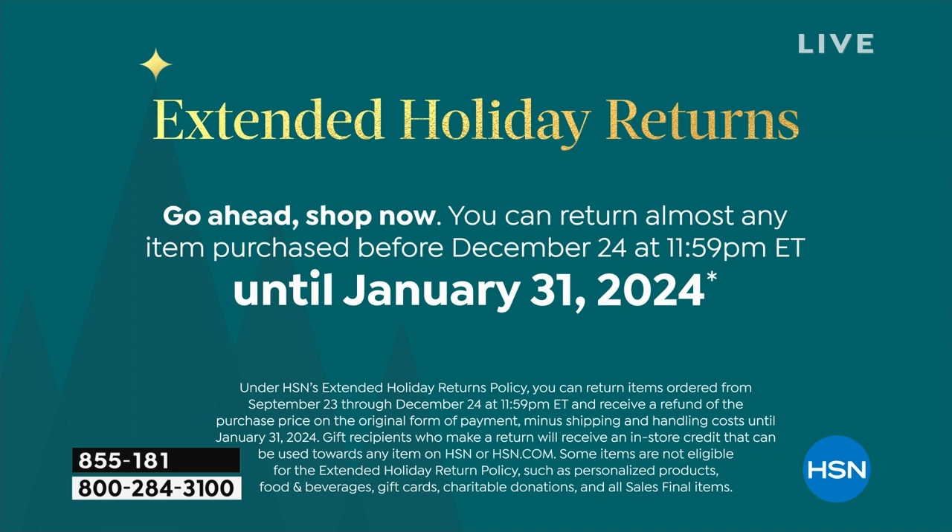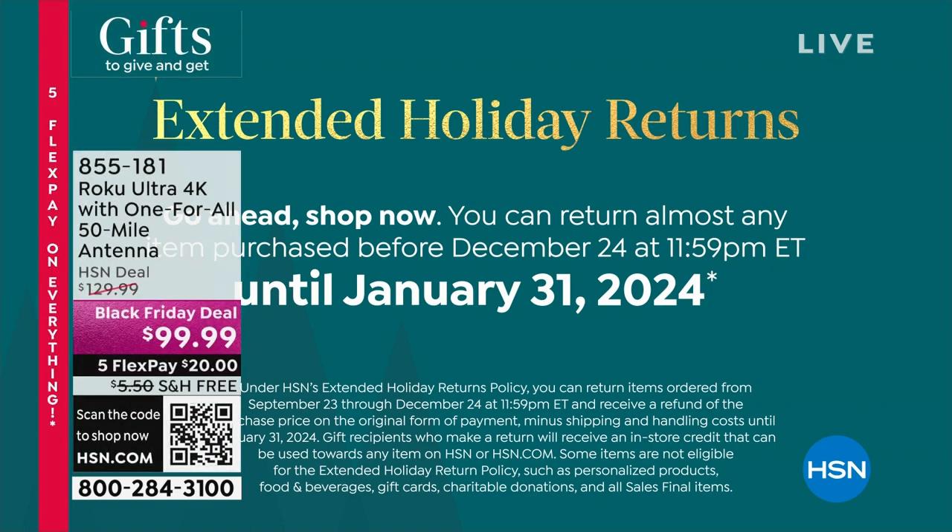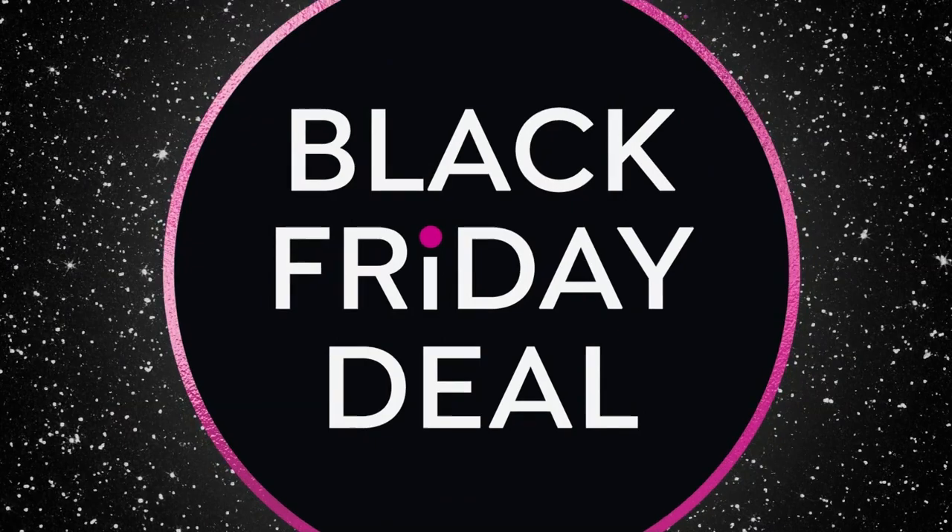Use it and see what you think. If by the end of January you say it's not for you, you can send it back and get a full refund — but at least you tried it. You don't know until you try. And if you do like it, the savings could be thousands.